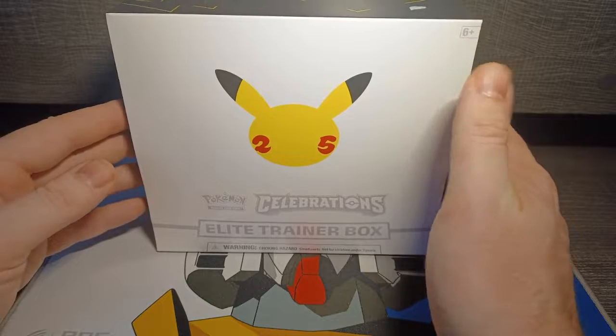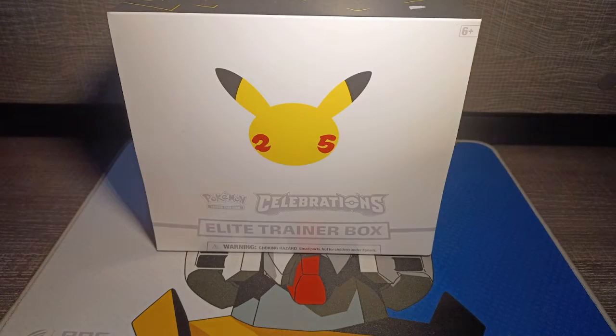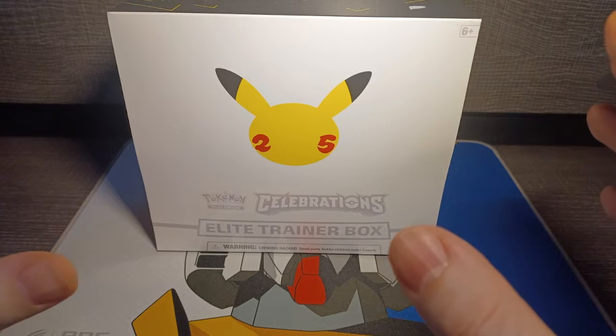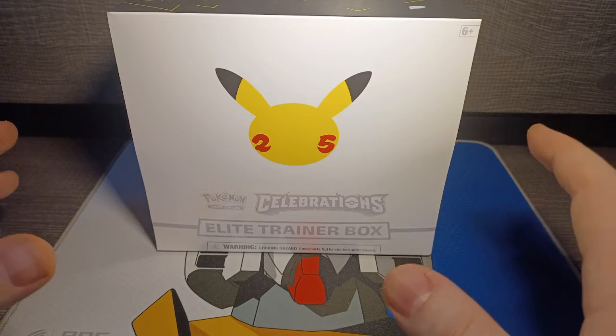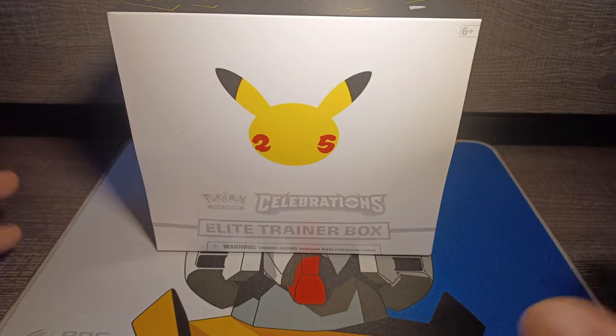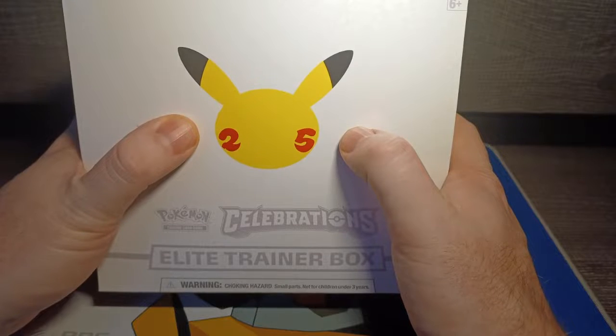Hey guys, and welcome to another video here on the Hobby Channel. I won't probably be doing these very often, just because as much as I do enjoy a good Pokemon card, I do find that they're a very expensive investment. But I had to do something special for the 25 years of Pokemon.